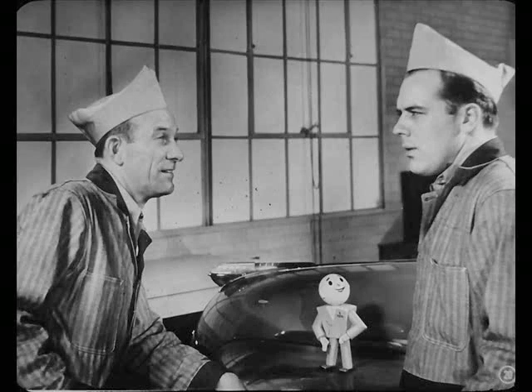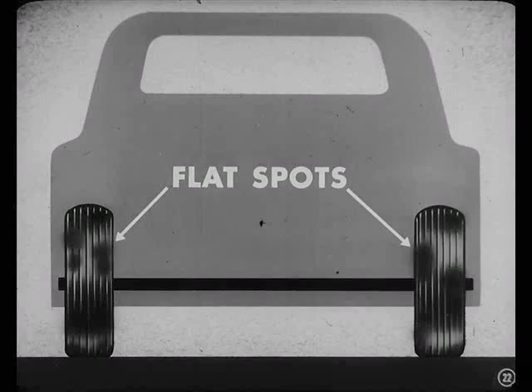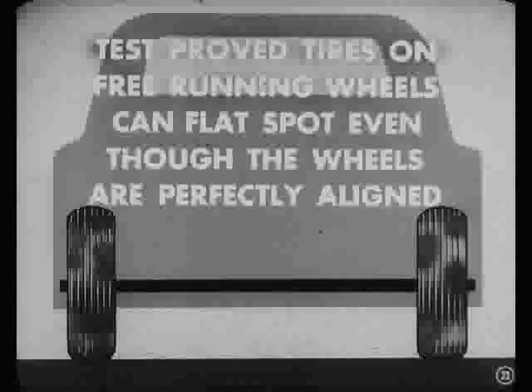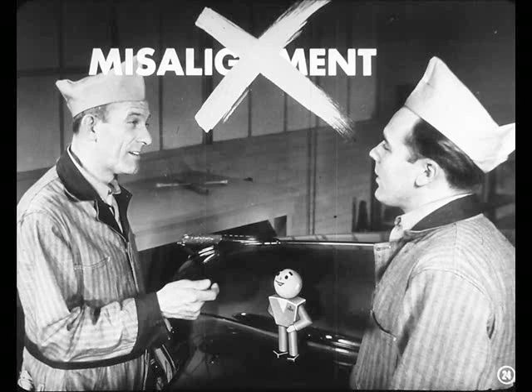Well, Joe, can you guess what happened to those rear tires after they'd been run a while? Now, wait a minute. Don't tell me they showed flat spots. Give the man 64 silver dollars. Yep, you're right, Joe. Those tires flat-spotted just as badly as some you've seen on front wheels. In other words, the test proved that tires on free-running wheels can flat-spot even though the wheels are perfectly aligned.